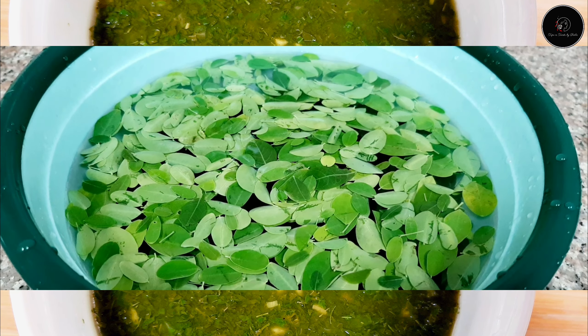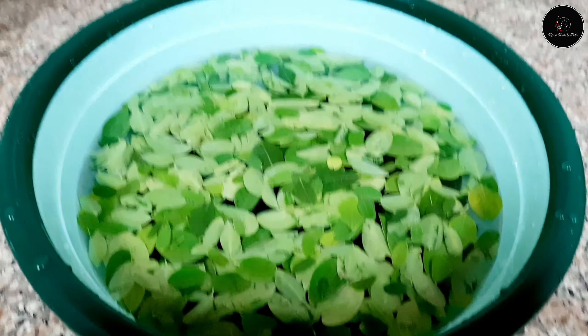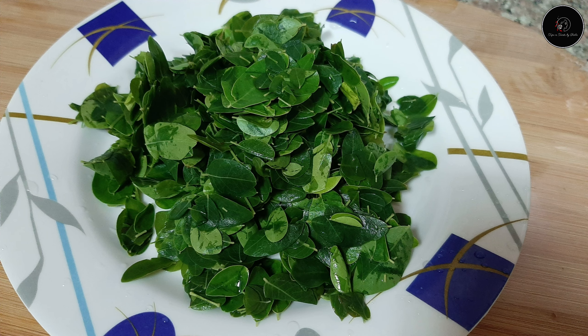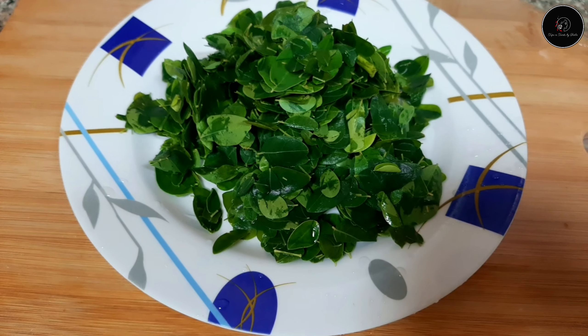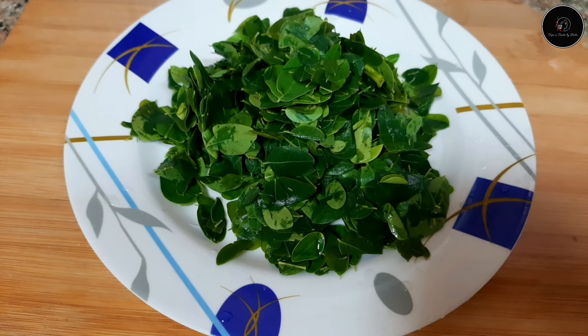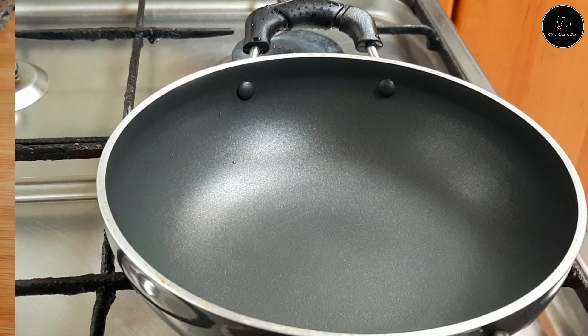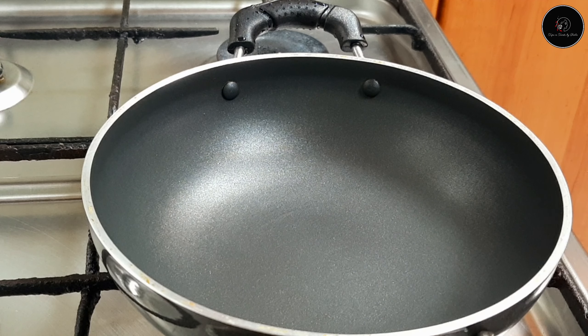I have to add some soup for 3-5 minutes. I have to add 2-3 minutes of the soup. Now, I have a sauce pan on low to medium flame.